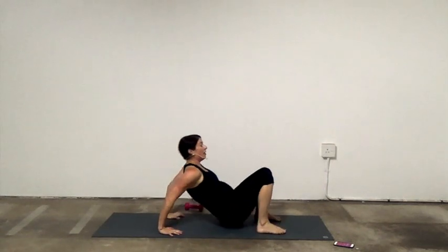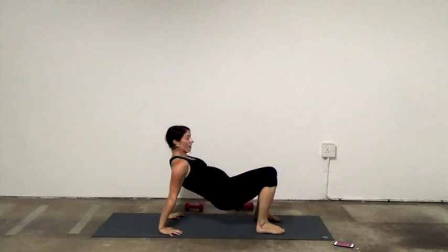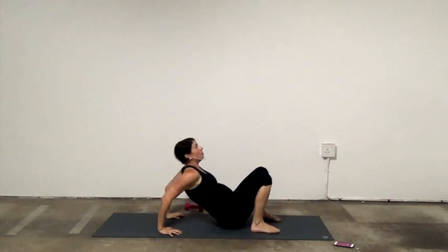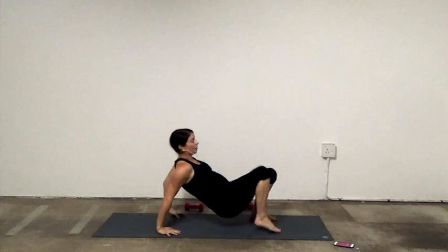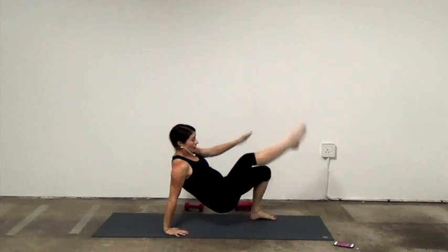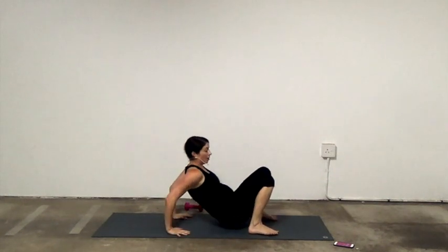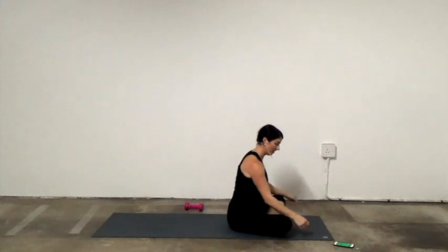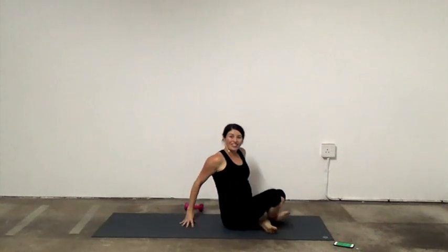Tricep dips — down, up. Stay here or alternate: bend, reach, bend, reach. Up to you. Five seconds. All right — that's the workout!